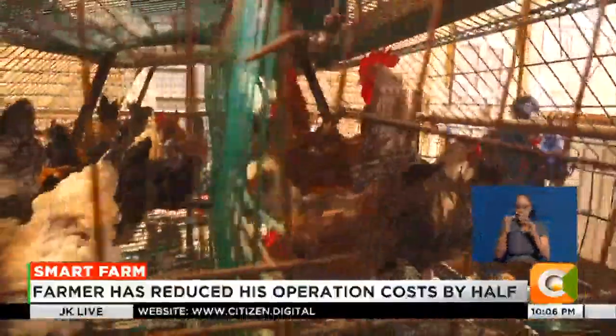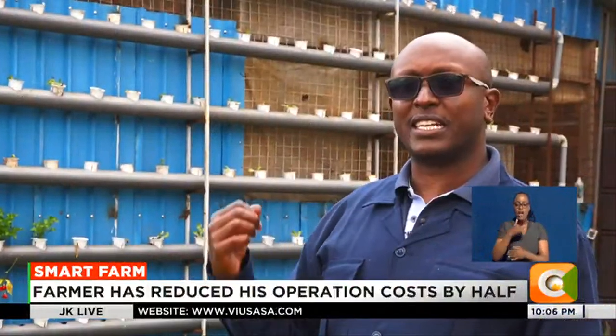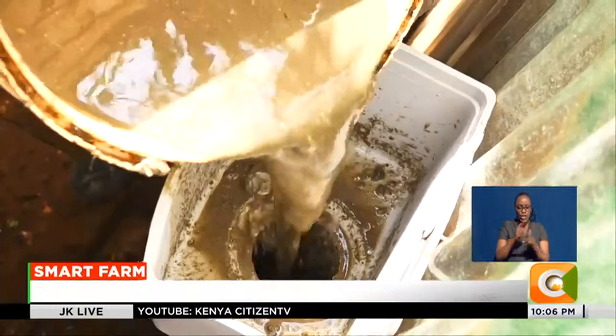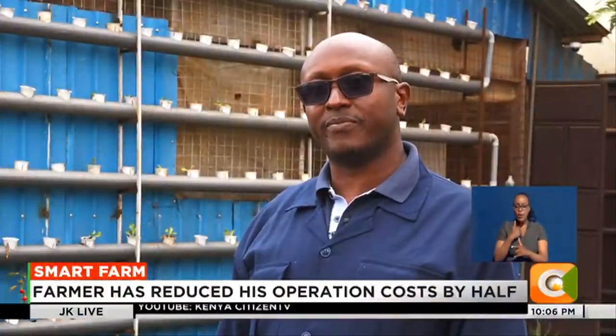"You've seen how we've put our cages — we don't want waste that stays there overnight because of the foul smell. So we collect on a daily basis every morning. Whatever we collect, we feed into our biogas, and the extra we feed to BSF — black soldier flies."